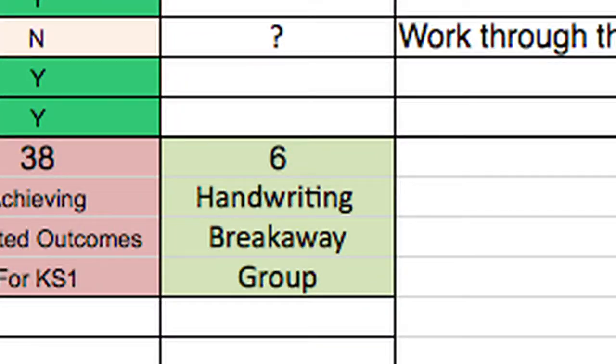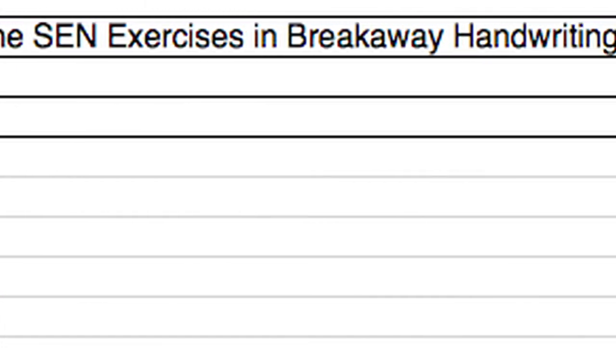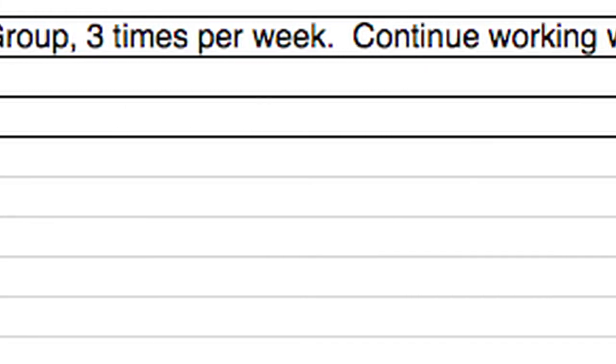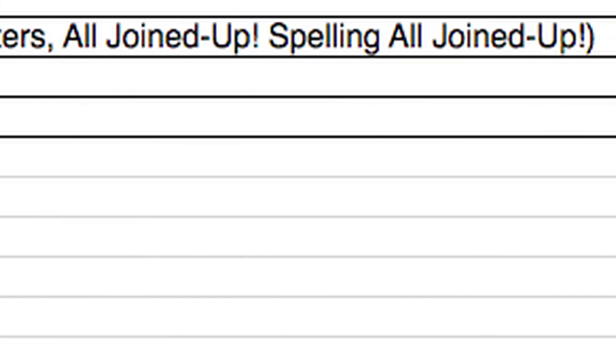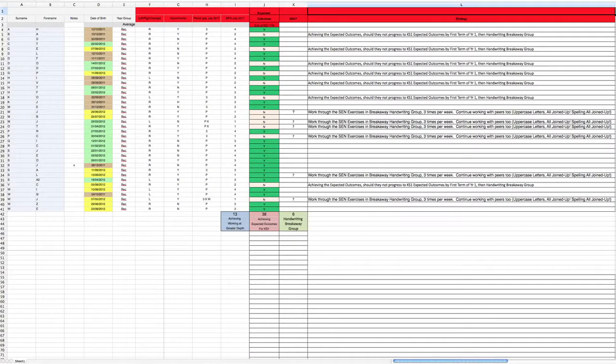Following our match fit assessment today we've been able to identify a very specific group of children who are going to need to work on a particular programme. They will still be working alongside their peers in the classroom following the next steps from their early years StartB programme, but they will also be having additional interventions a couple of times a week outside of the classroom — their own distinct group with their own distinct programme to address their specific needs.